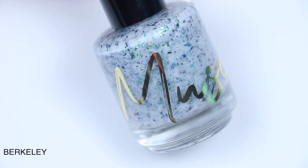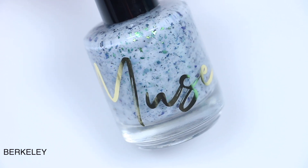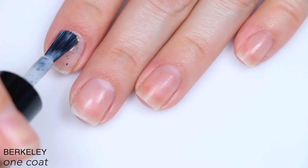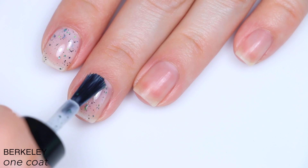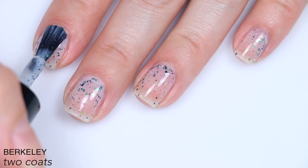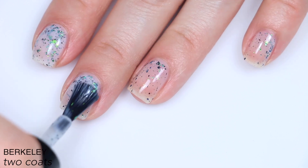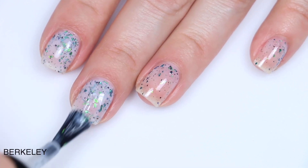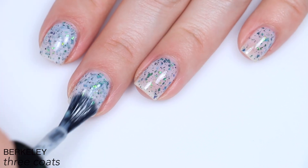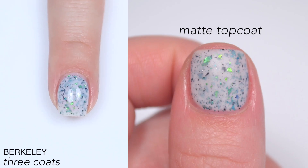The first polish is called Berkley and this is described as a white crelly base with black flakes, gunmetal micro flakes, and green to blue multi-chrome flakies. This is a crelly, so it was pretty sheer on that first coat, but there are a lot of flakies in there. I ended up doing three coats altogether because it was still a little bit sheer even on that second coat. Although I prefer the look of this with three coats anyway — I like the base built up a little bit better. You do get some pretty decent coverage from the flakies, and this won't remove like a glitter. Those flakies are going to lay relatively flat and they'll break up a little bit on removal, but they won't stick to the nail. So that is three coats of Berkley.